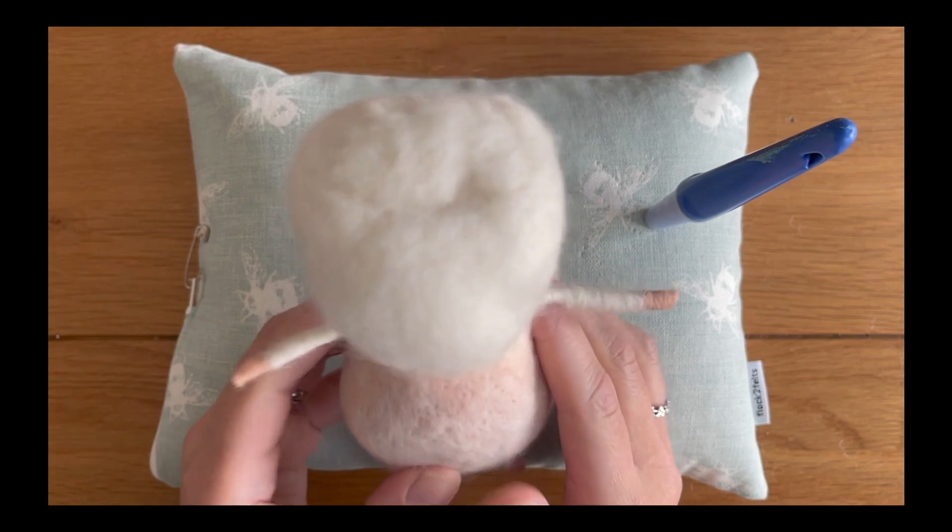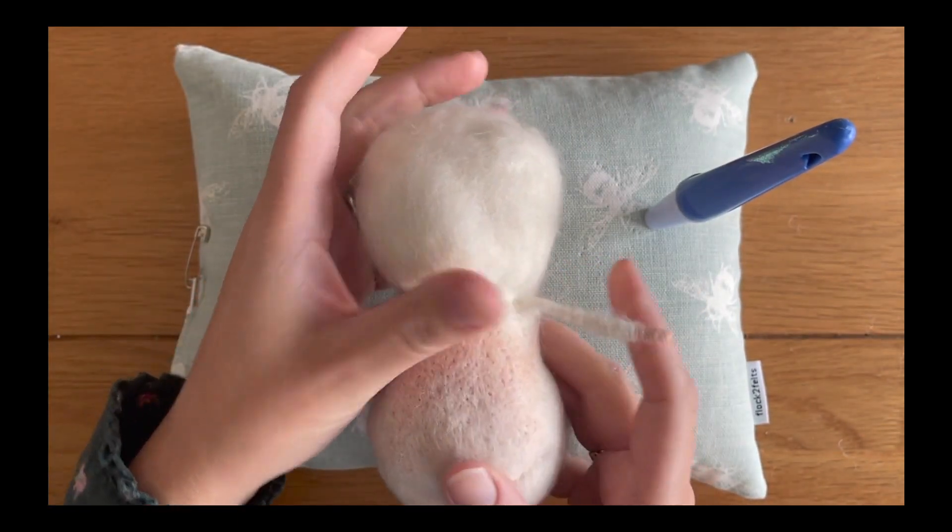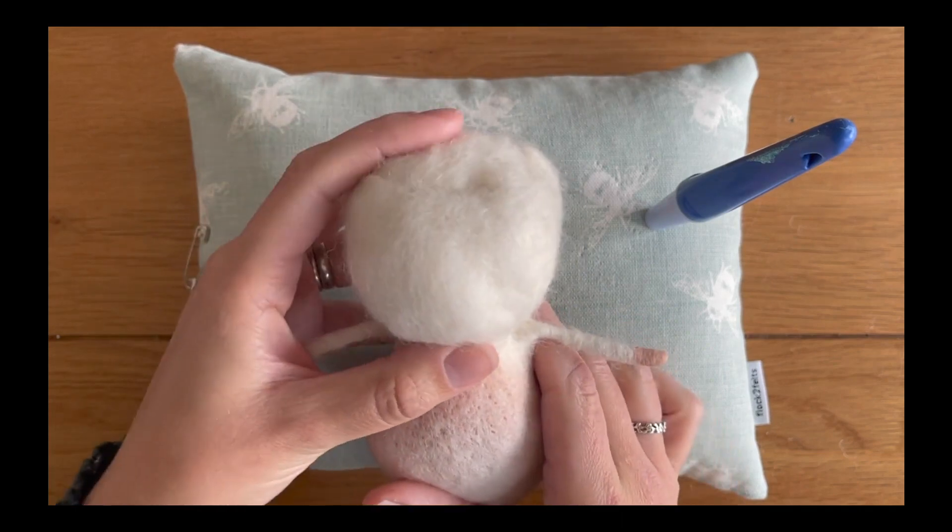Now the next thing we're going to do is add the head wrap to our mouse that we made earlier, now that we've finished our body wrap.